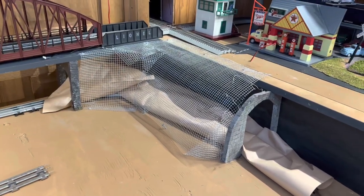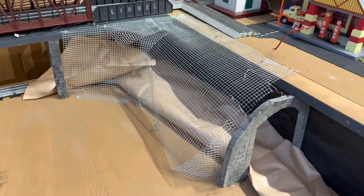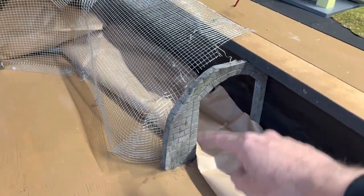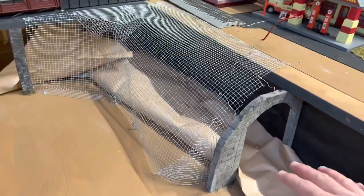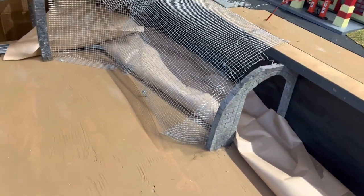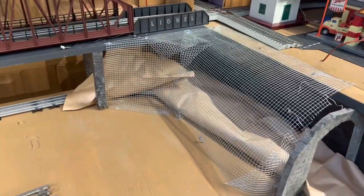So here's the tunnel that I'm making. I've already used that screening to make what's going to be my under form. I did a video earlier kind of showing how you can do these walls. That's going to be the entrance, obviously, and my exit's over here. I put this paper down — we'll show you that later when I'm putting the plaster cast on so I don't get any drippings on my track. It's pretty simple; you just form the screening the way you want it.